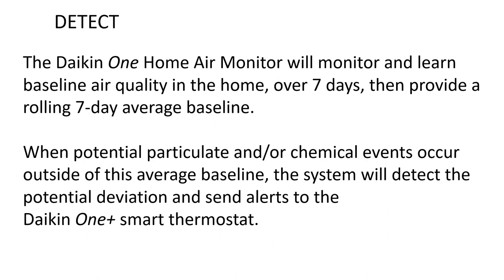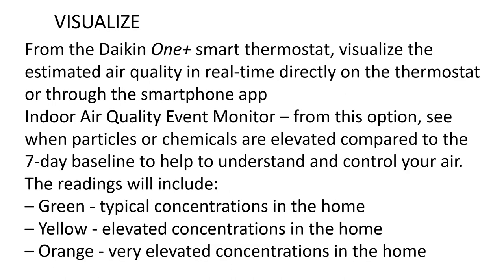Alerts are sent to the Daikin One Plus smart thermostat. From the thermostat or through the smartphone app, visualized estimated air quality is displayed in real time. The indoor air quality event monitor shows when particles or chemicals are elevated compared to the seven-day baseline. Readings are color-coded: green for typical concentrations, yellow for elevated concentrations, and orange for very elevated concentrations in the home.